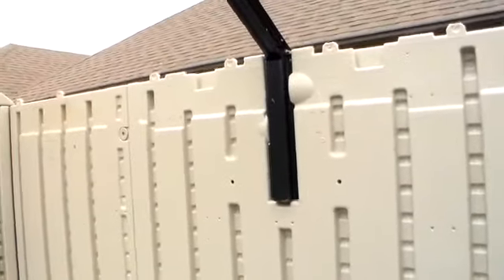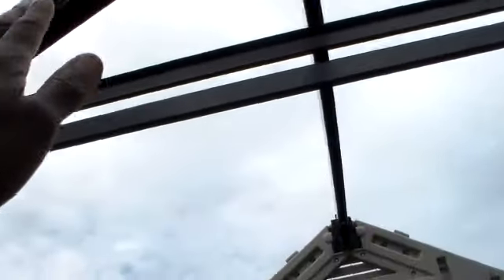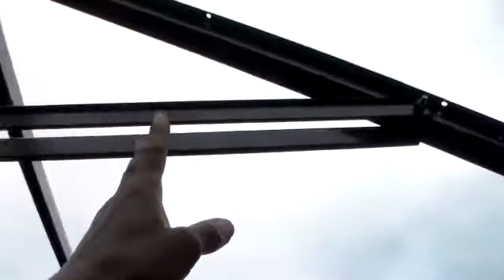We have our frame here — this slides right down into the side panel here, and this is one piece. This whole bar is one piece. You got one on each side here, and you got two center pieces that connect.